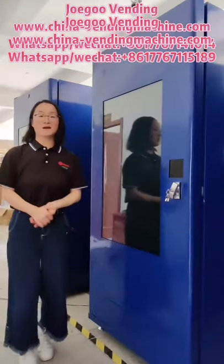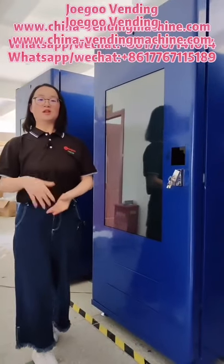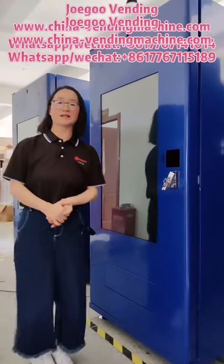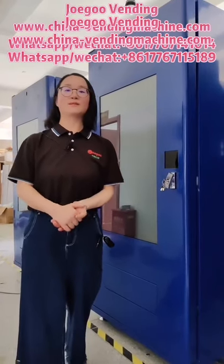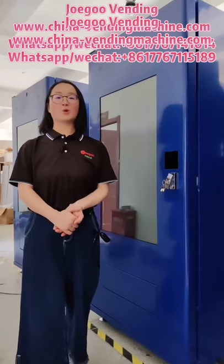So this is our smart touch screen vending machine. If you are interested in our smart touch screen vending machine, please WhatsApp or email us. Thank you for watching.